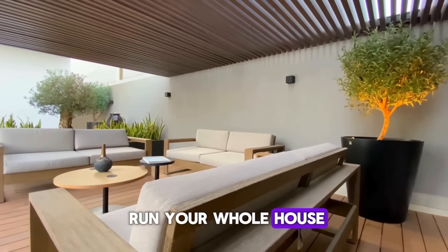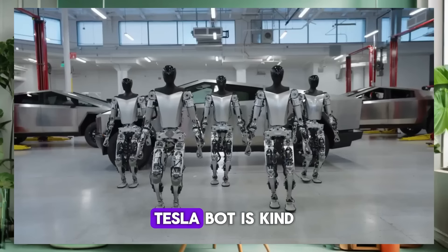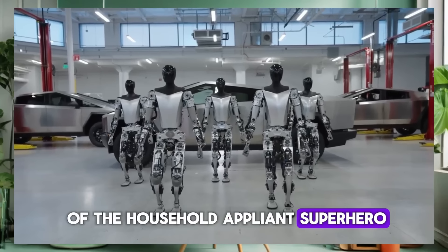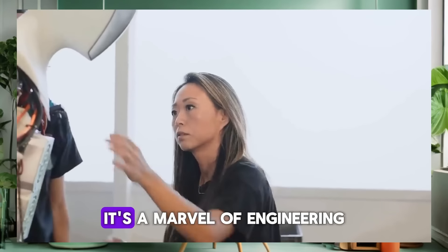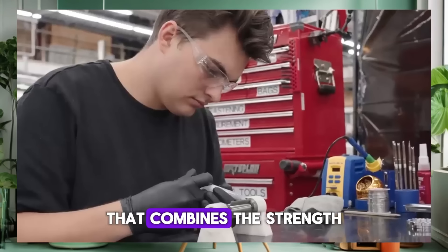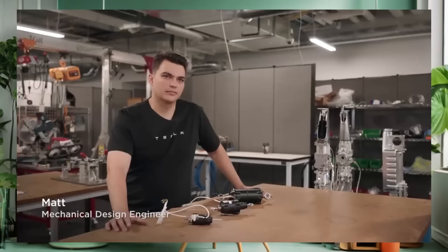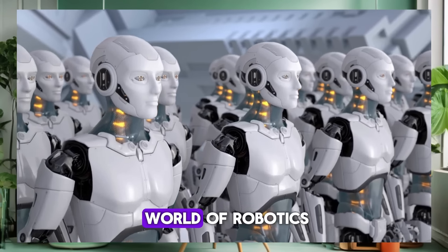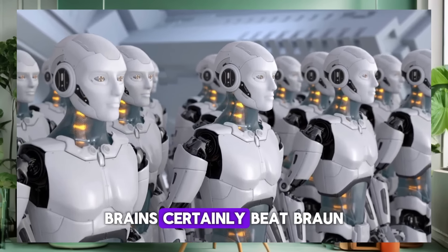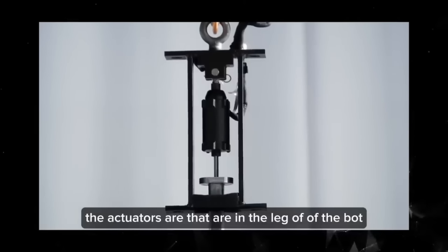This remarkable lifting capability is thanks to advanced engineering that optimizes the efficiency of every watt the bot uses. It's like having a secret recipe that makes a small amount of energy go a long way. Imagine if you could run your whole house on the energy it takes to toast a slice of bread. TeslaBot is kind of the household appliance superhero in that analogy.